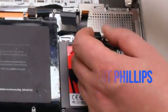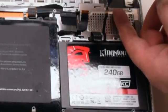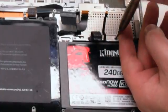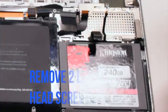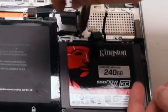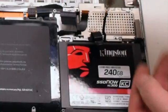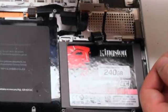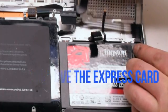Remove the three short Phillips head screws that are securing the card. Now remove the two long Phillips head screws that are securing the card's left edge. You can now lift up and remove the card.